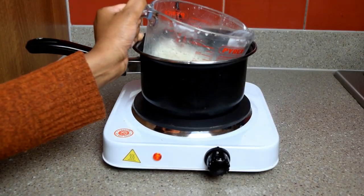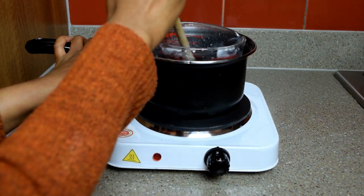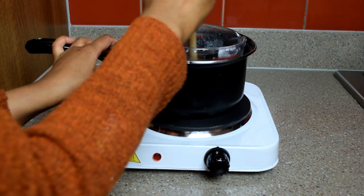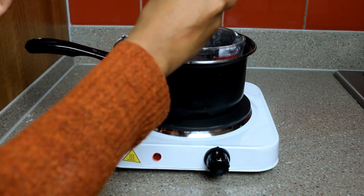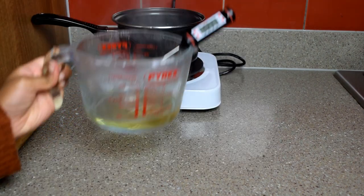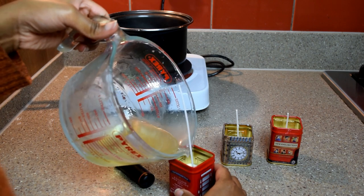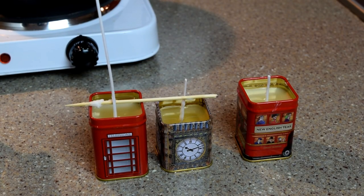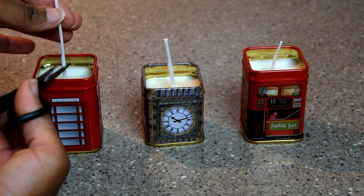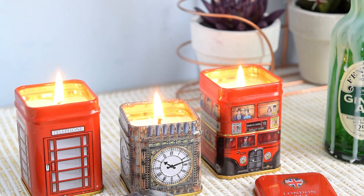Next, take the final batch of broken tea light candle pieces and melt these down. As it was turning from solid to liquid I reduced the heat, placed in the thermometer, and stirred. After leaving this wax to cool to around 50 degrees centigrade, I poured the remainder wax into each tin. Once fully cooled, I snipped off any excess wick, and my beautiful miniature British tea tin candles were finally ready.